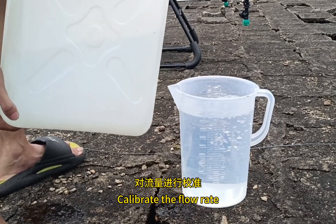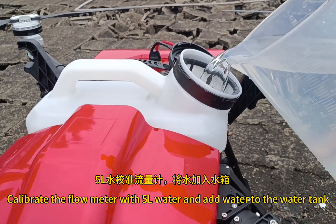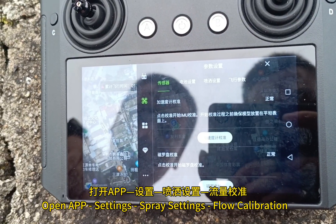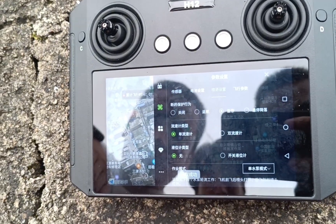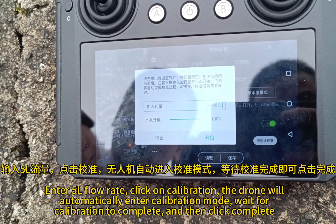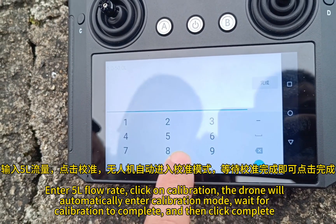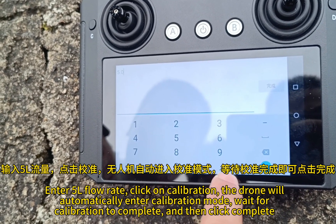Calibrate the flow rate. Calibrate the flow meter using 5L of water and add water to the water tank. Open the APP, go to Settings, then Spray Settings, then Flow Calibration. Enter 5L flow rate and click calibration. The drone will automatically enter calibration mode; wait for calibration to complete and then click complete.